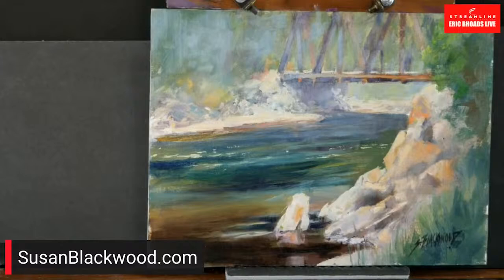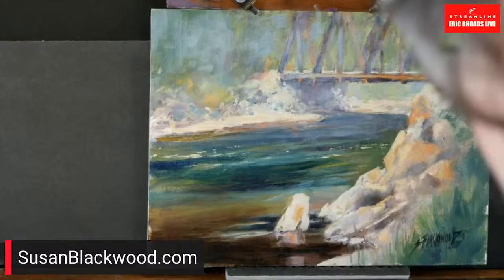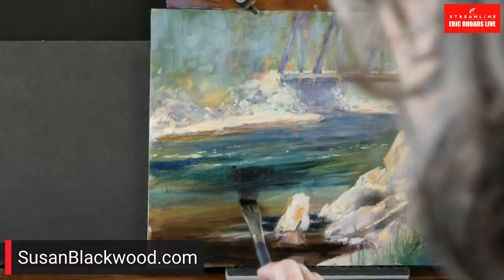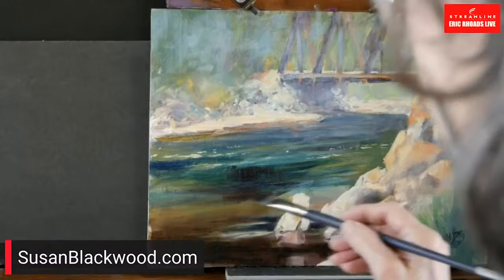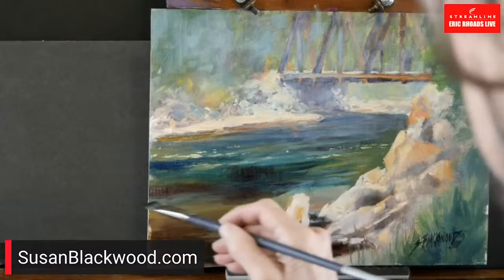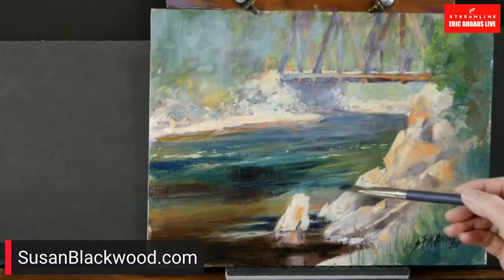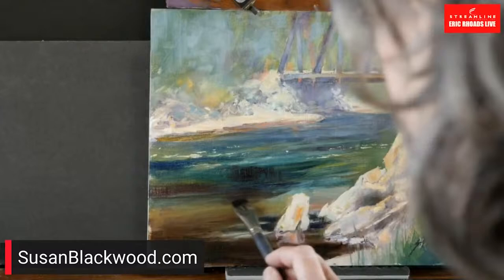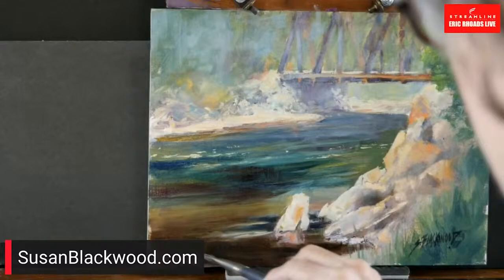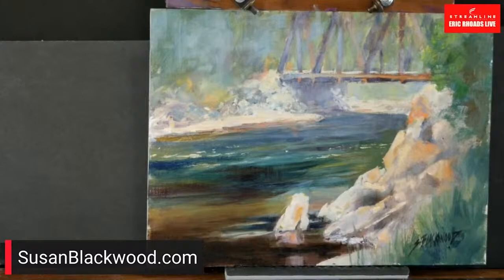I have a class coming up about negative space called 'Let's Get Positive About Negative Space.' When things are normal, we take people to paint in exotic places. If coronavirus will behave itself, we're supposed to go to Italy — we were supposed to go last year, but the countries didn't want us in. Now we're scheduled for Cinque Terre this June. Since coronavirus hit, I've done 15 or 16 full-blown online classes.